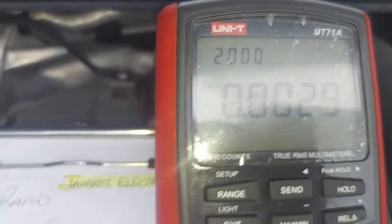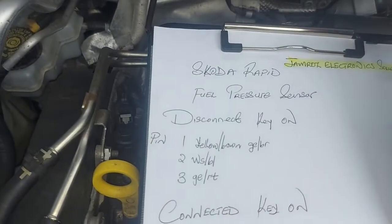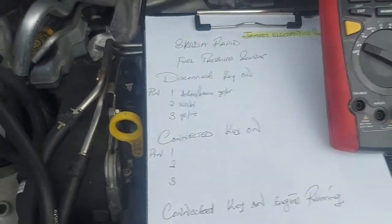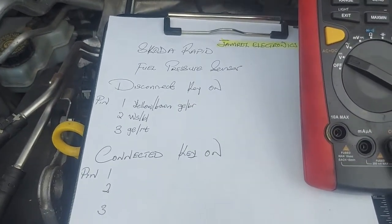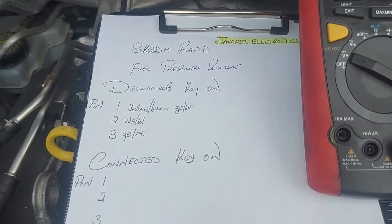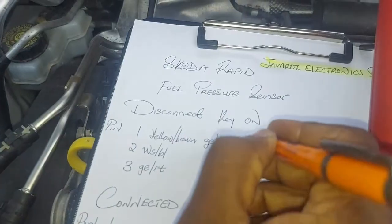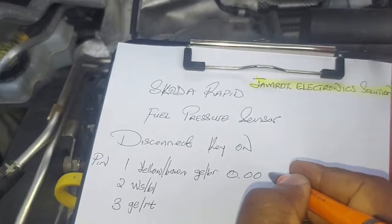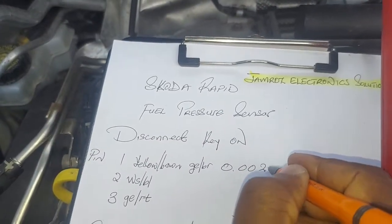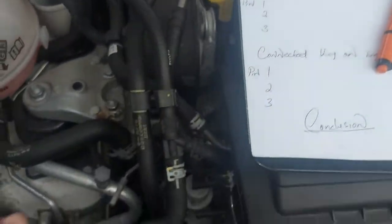Pin number one reads 0.0029 volts — sensor disconnected, key on. Take note of that as we go.